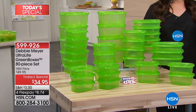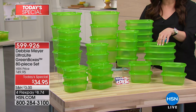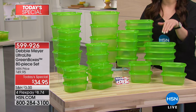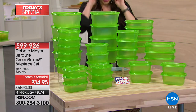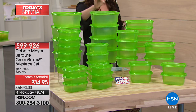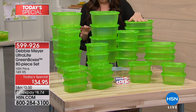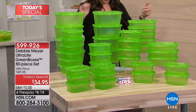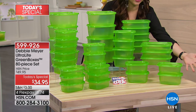Simply by storing your fruits, vegetables, breads, cookies, and chips in the ultralight green boxes instead of what you're storing them in now, they are going to last days and weeks longer. Here's what you're getting — 80 pieces: eight 64-ounce boxes (two hold an entire loaf of bread), eight 32-ounce boxes, twelve 24-ounce boxes, and twelve 16-ounce boxes. All of these can stack and nest so they don't take up a lot of space in your kitchen.